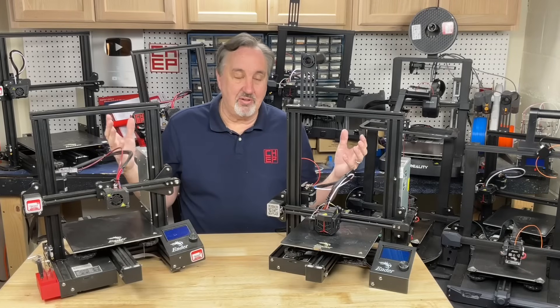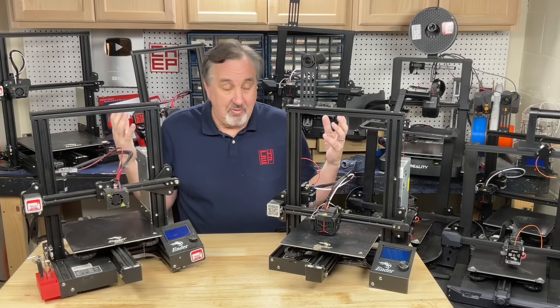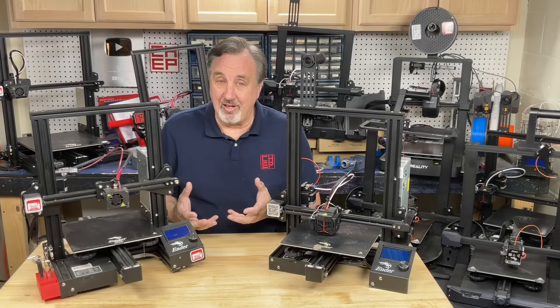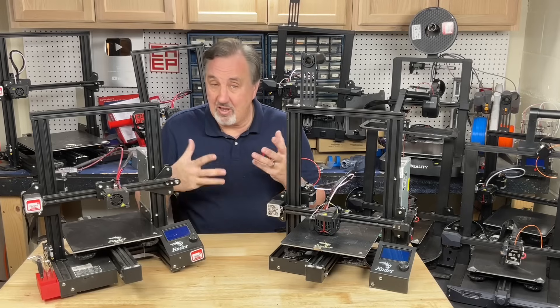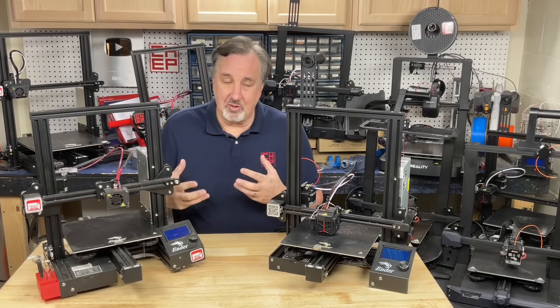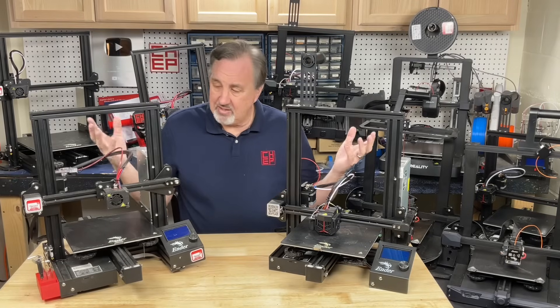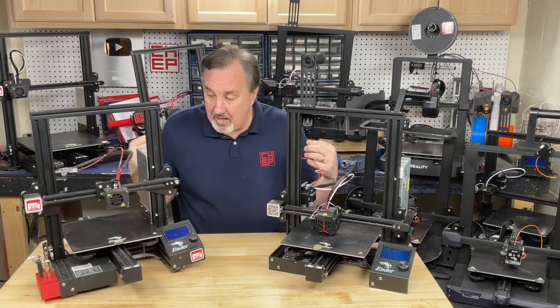But in the last several years, 3D printing has just left these guys in the dust. We've got CoreXY printers that print really fast, print really good, running Klipper instead of Marlin. And they've got features like cameras and Wi-Fi and all kinds of extras that these didn't have and that we had to add to them.